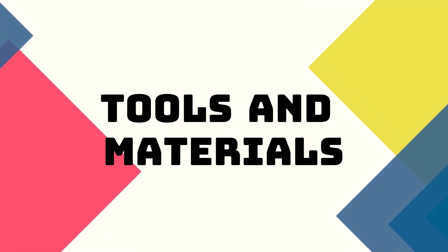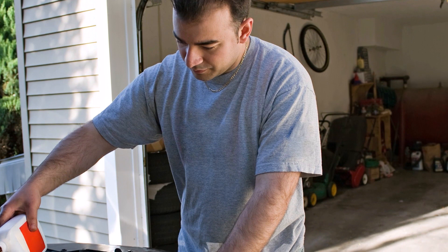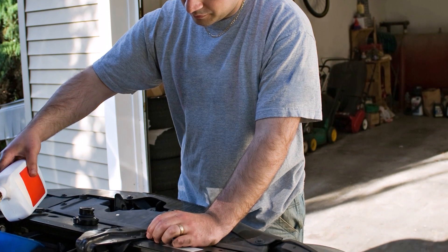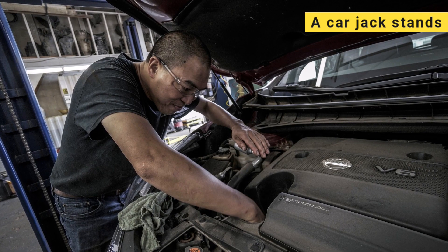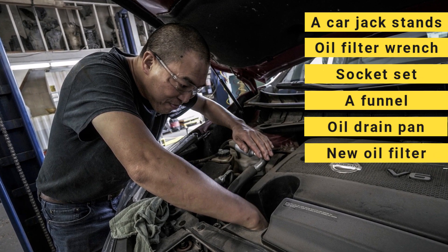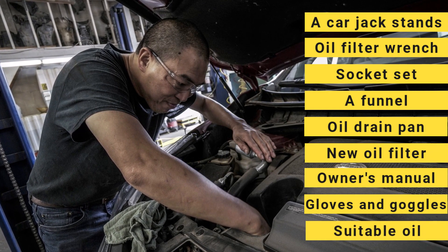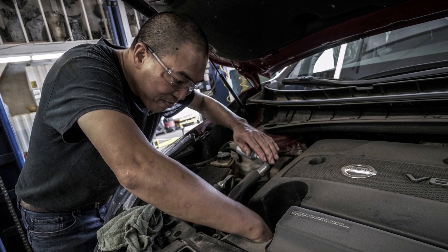Tools and materials. First things first, let's talk about what you'll need. Changing your car's oil is a breeze when you have the right tools and materials. Here's what you'll want to gather up: a car jack and jack stands, an oil filter wrench, a socket set, a funnel, an oil drain pan, a new oil filter, your car's owner's manual, safety gloves and goggles, and oil suitable for your car's make and model. With all of these in hand, you're ready to roll.